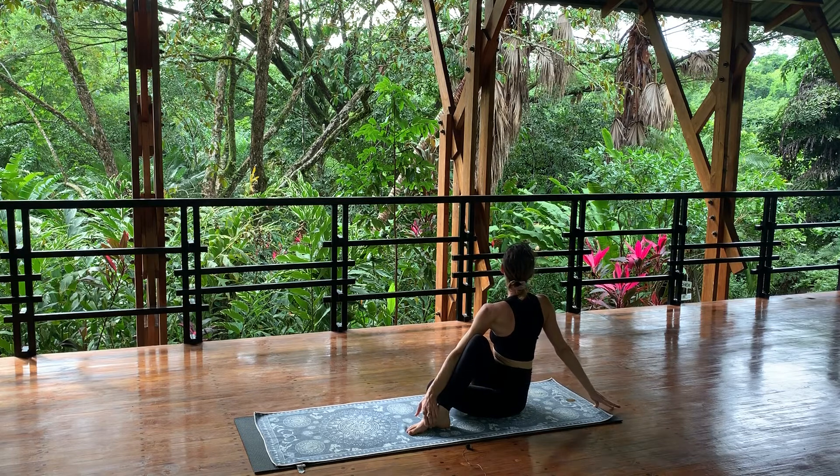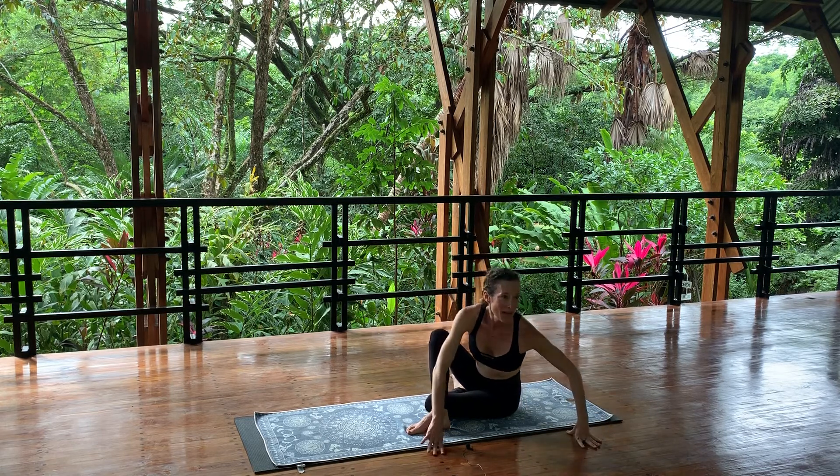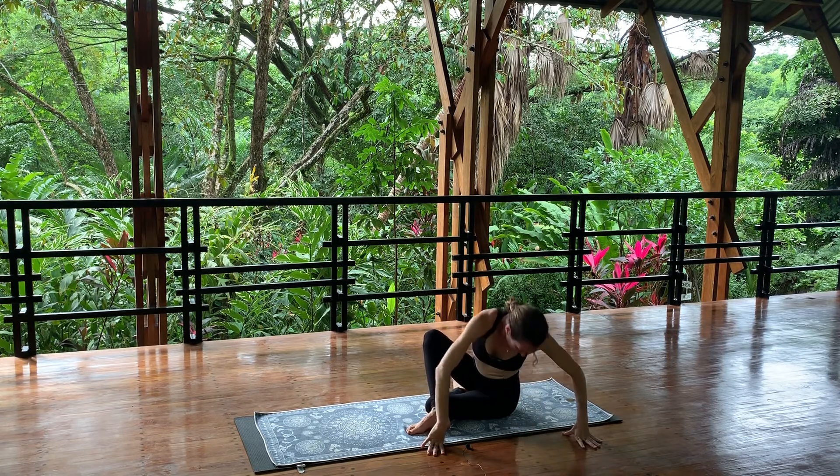Keep your hips anchored, your right foot anchored — push off of the right foot. Five more slow deep breaths. Take a full breath in, full breath out — twist around to your left. Bring your hands down to the mat and gently bow down. Inhale, lift up.